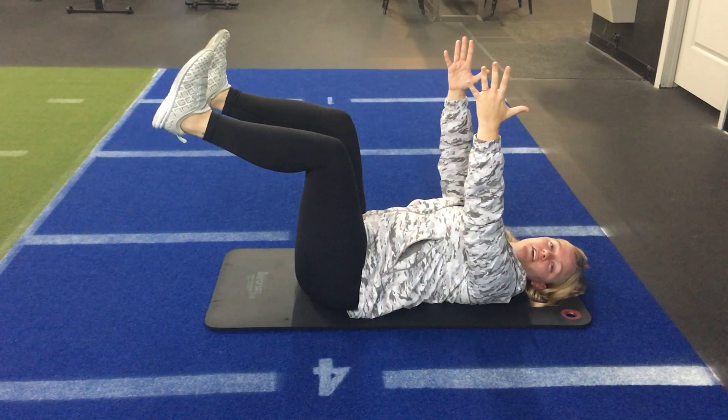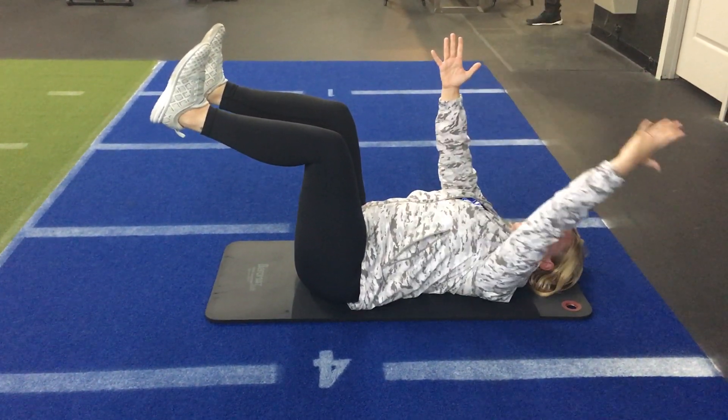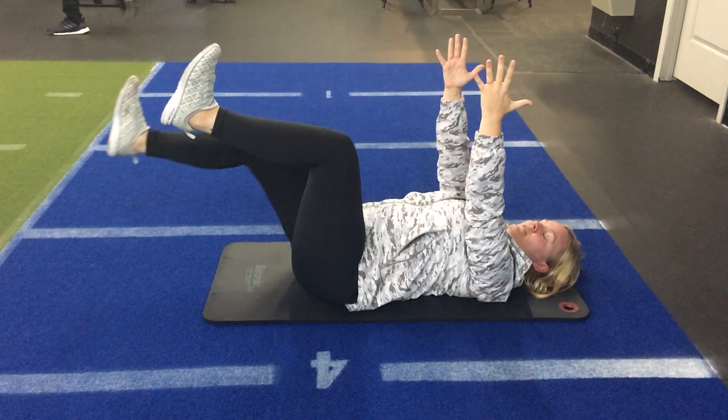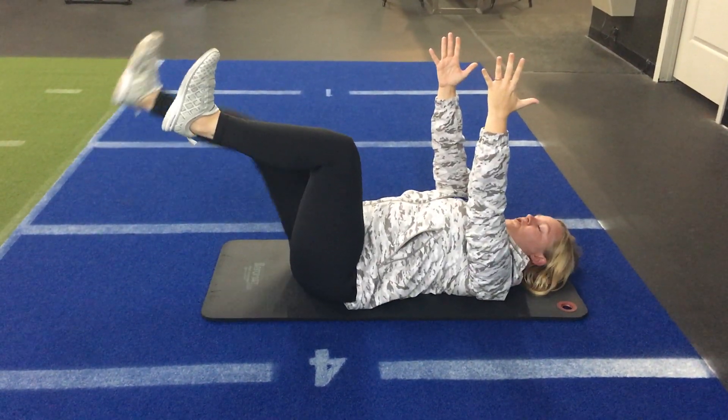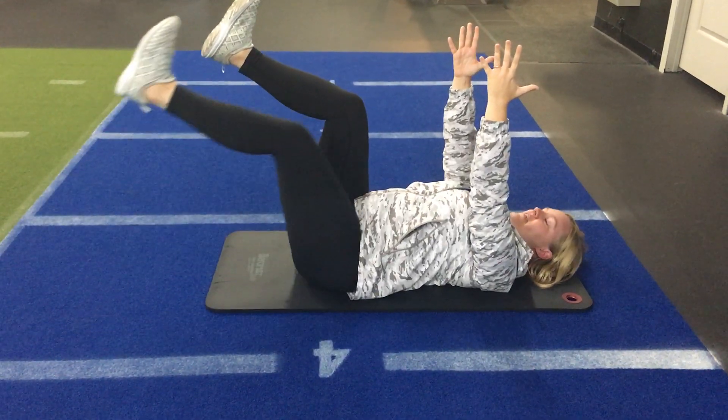When you feel good here, we'll alternate one arm to the other, moving out into one leg, and then the other.